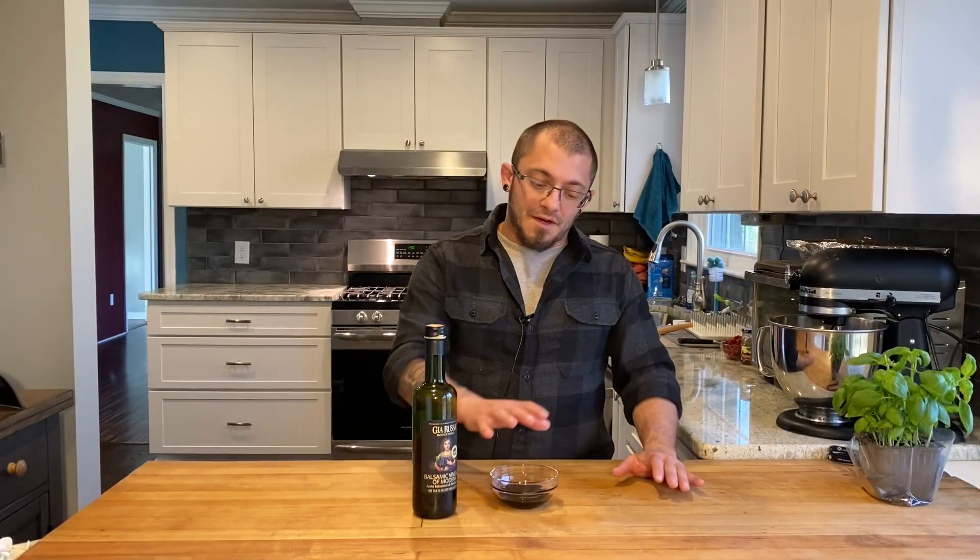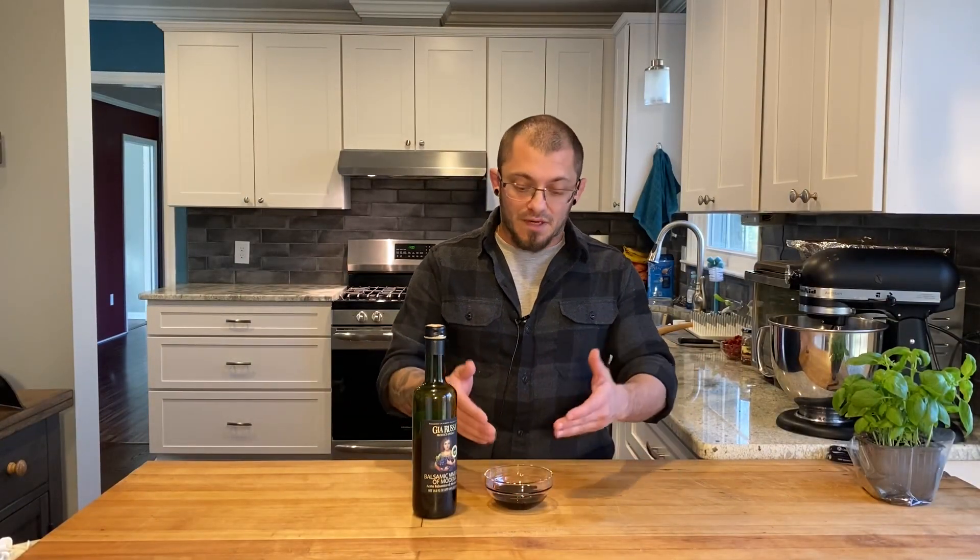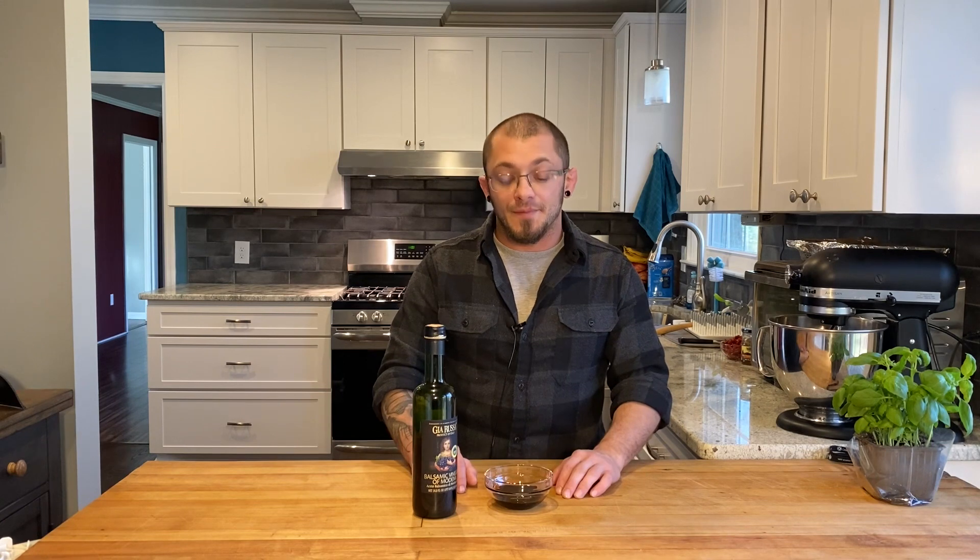Super easy, and you've got a ton of concentrated balsamic flavor in there. This little bit will go a long way. I hope you guys enjoyed, and I'll see you next time on Rocco's Kitchen.